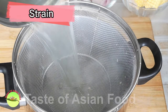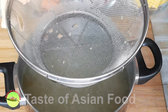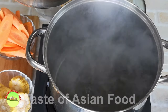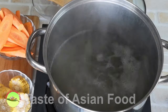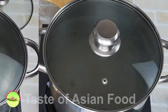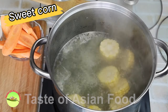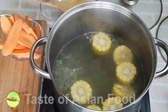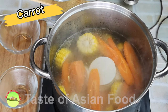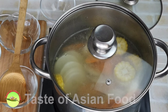Pour the chicken stock through the wire mesh strainer again to remove any unwanted debris. Now bring the chicken stock to the boil again. Add the carrot, radish, and the sweet corn into the stock. Let it simmer for 30 minutes or until the radish and the carrot are soft.